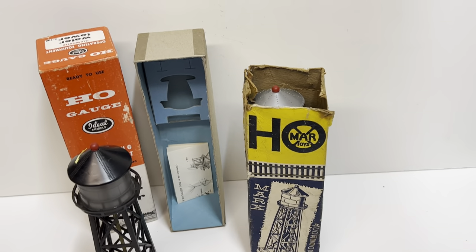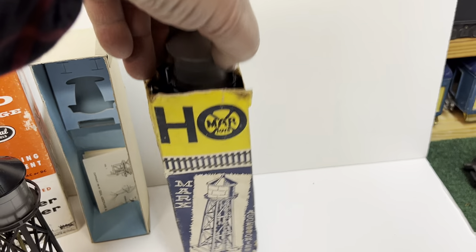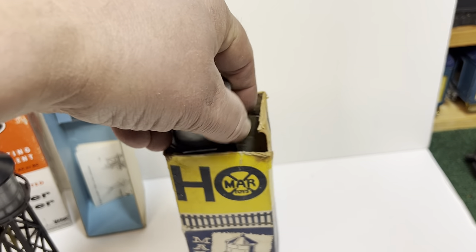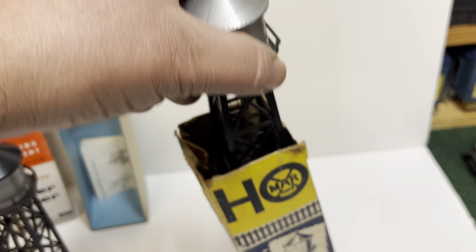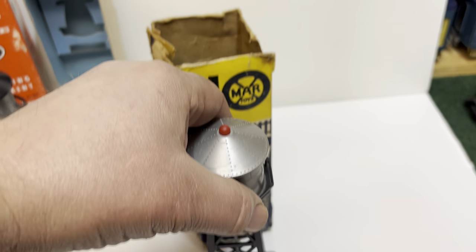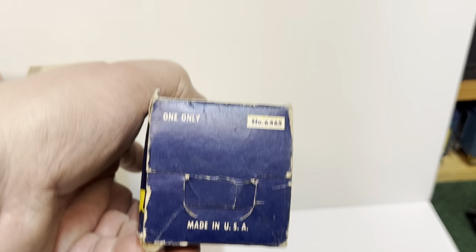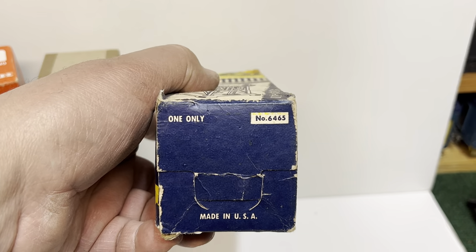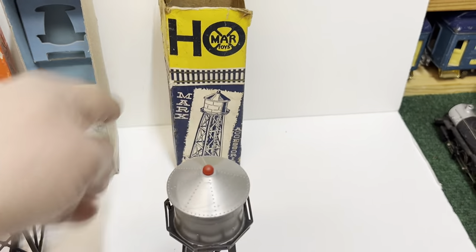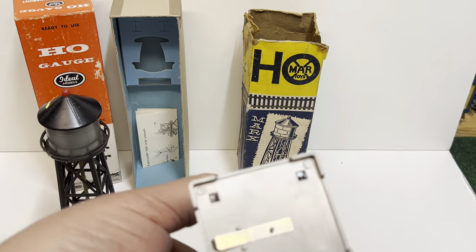Then I have another one from about 1958 — this is a Marx. It's also got the original box, which is a little ratty and doesn't have a top. The model number is 6465. Look at the bottom of the box: 6465 Marx. Another really cool accessory, and it's also illuminated.